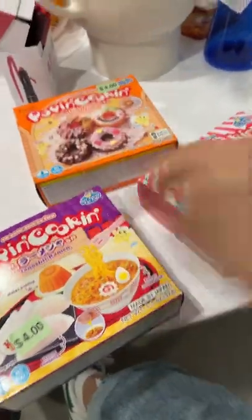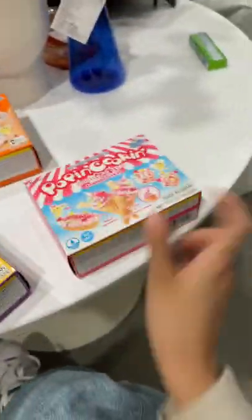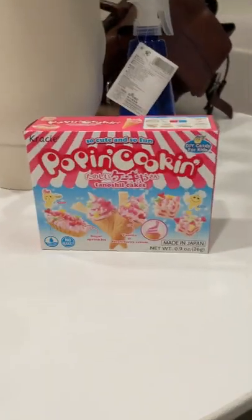Enough said, let's make one. Eenie meenie minie moe, catch a tiger, bite so if it hallows let it go, my mom said to pick the very best one and you are it. Okay, so obviously we're going with dessert and making our way backwards.